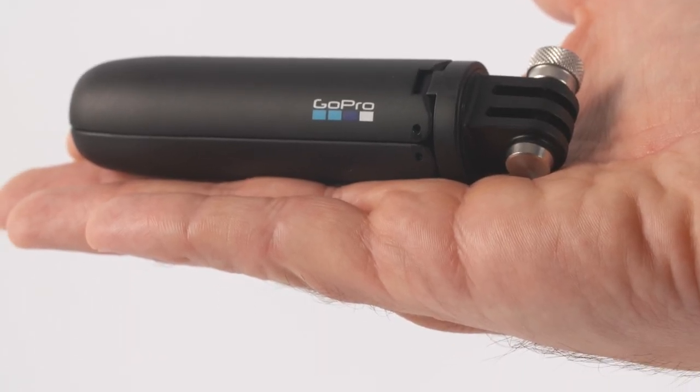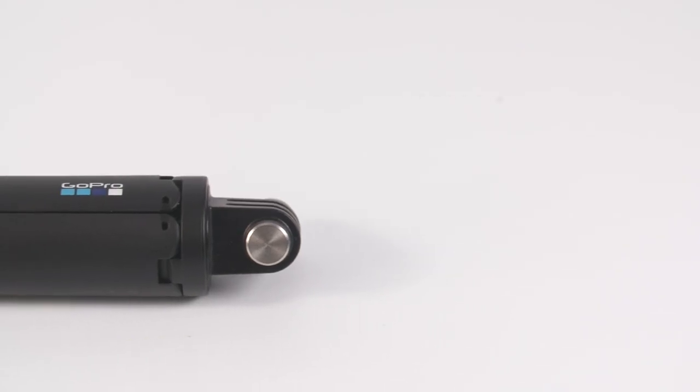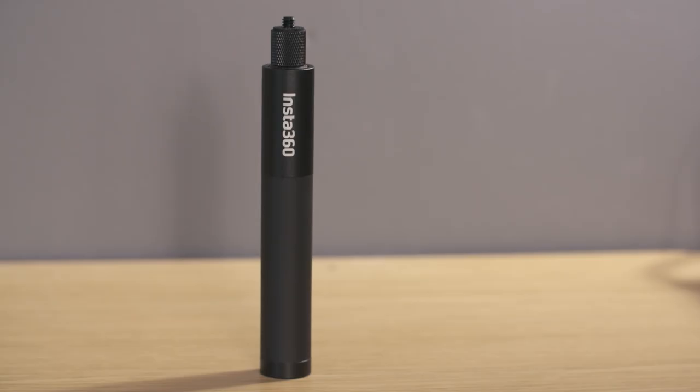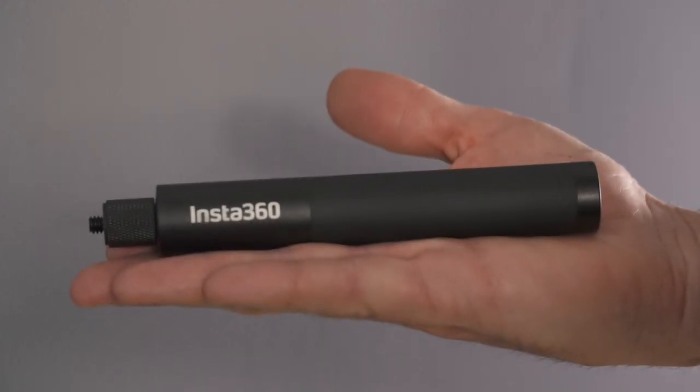The Shorty when closed fits into the palm of your hand and it's just less than 12 centimeters long and about two and a half centimeters in diameter. It's the most compact selfie stick I have and it's even smaller than the Insta360 compact selfie stick, which is around 17 centimeters when closed.